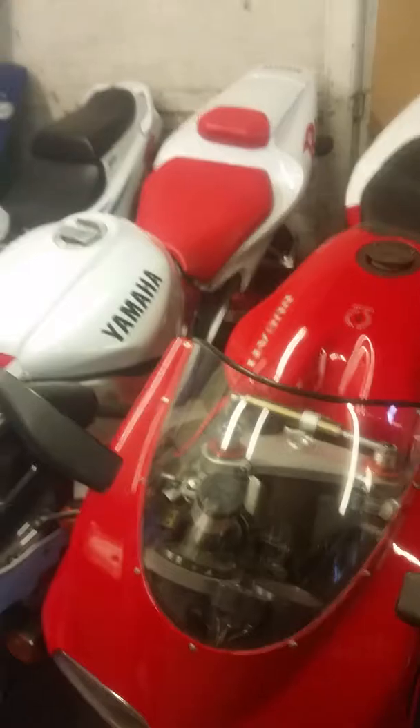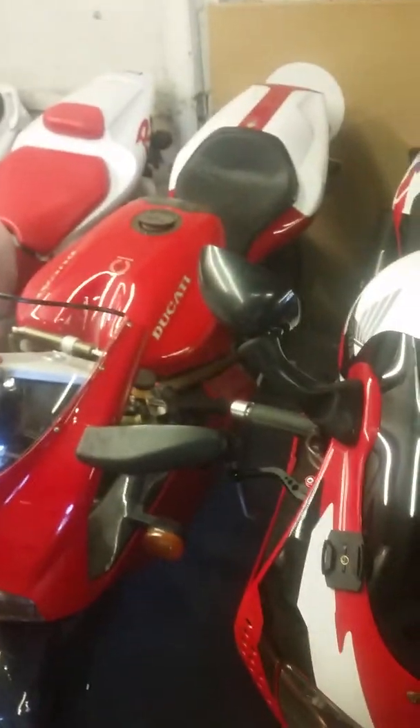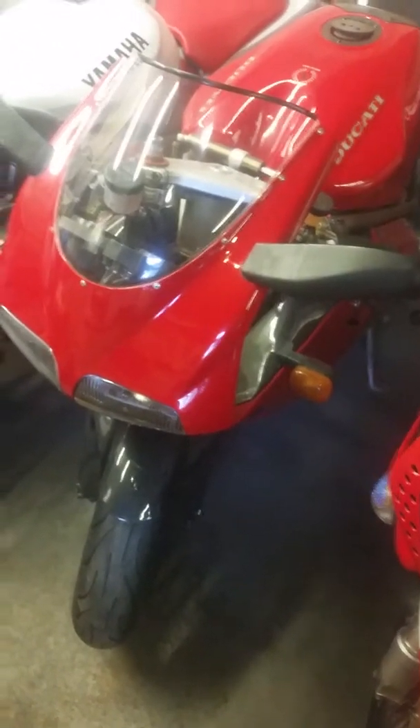R1 - that's the carb model, '98 - bought that as an investment, I won't use that. Ducati 916, beautiful, I bought that just because it looks nice. Again a bit of an investment. This is the Fireblade, that's the bike I used to use all the time before the Varadero, and then a little CBR 400 for popping round.